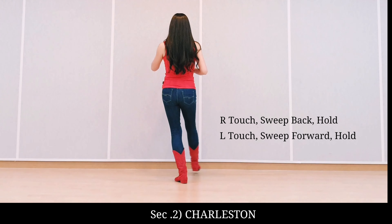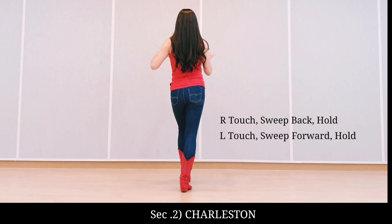Section two, Child's Turn Step. Right touch, sweep back, left back touch, sweep forward.